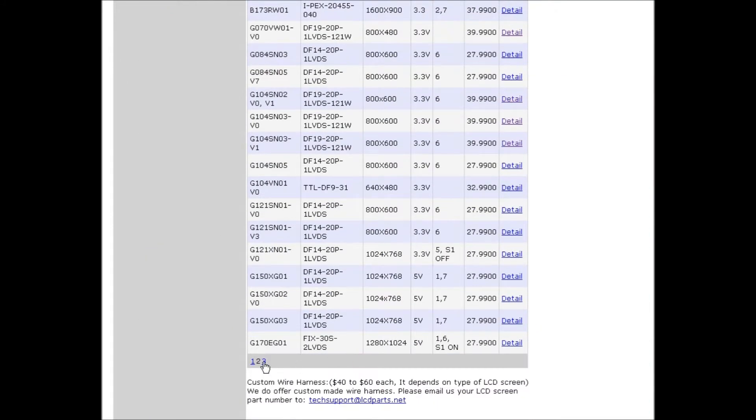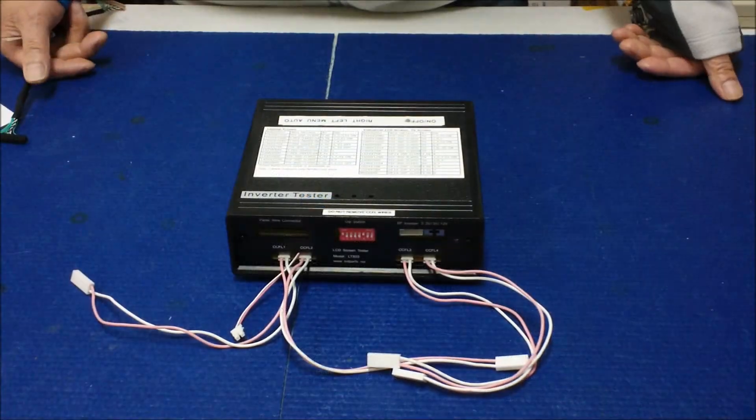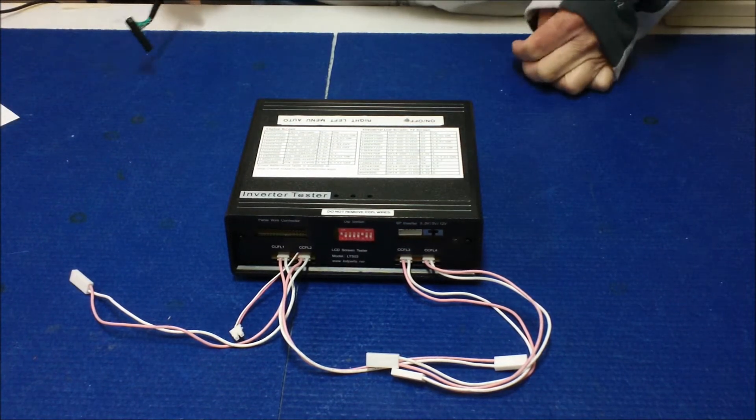Under AUO, scroll down to find M150XN07-2. There are three pages total — go to page three. Here we go: M150XN07-2 version 2. The screen wire harness to use is DF14-20P-1LVDS, resolution 1024x768, B+ set to 3.3V, and the DIP switch should be set to 4 on. That's all the setup parameters needed.